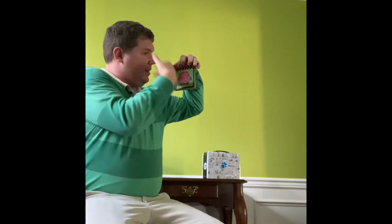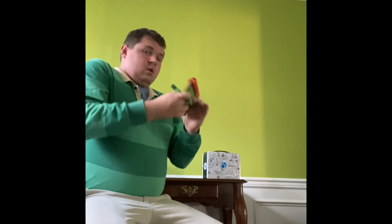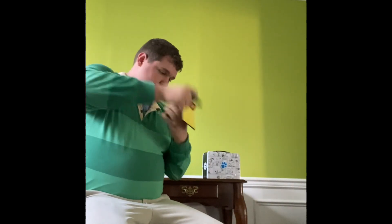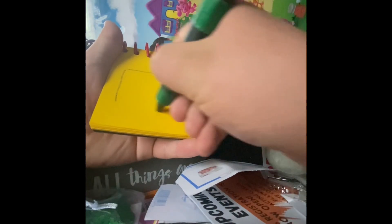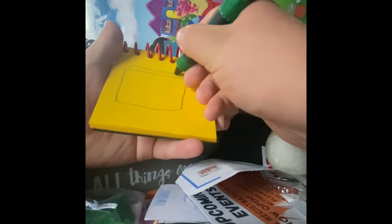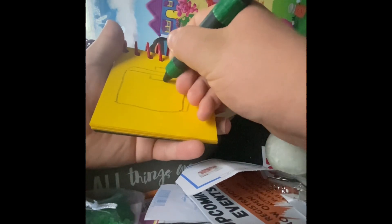Right, see? It's a square. Let's start with a rectangle and then some lines to make the box shape. The handle. And the latch.